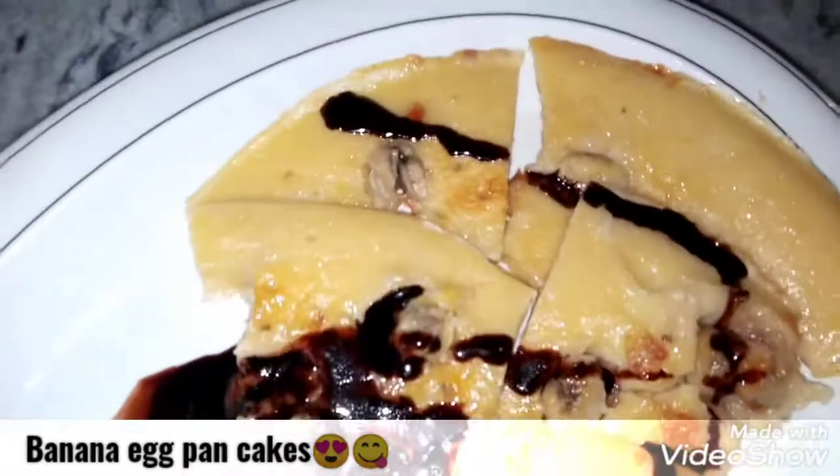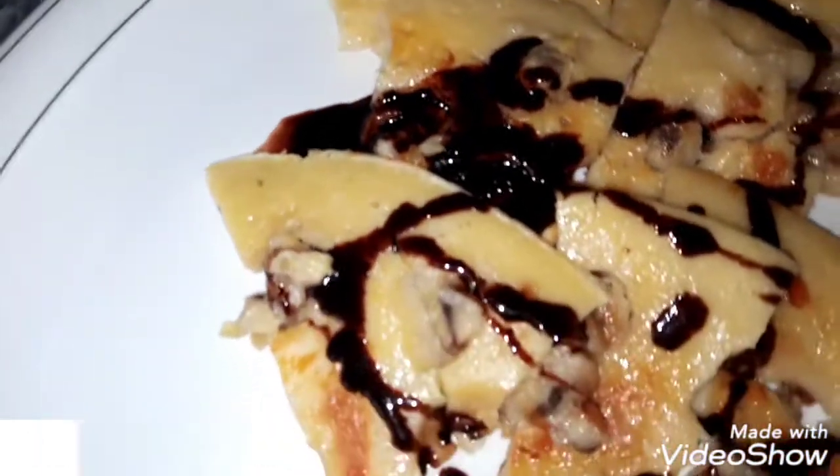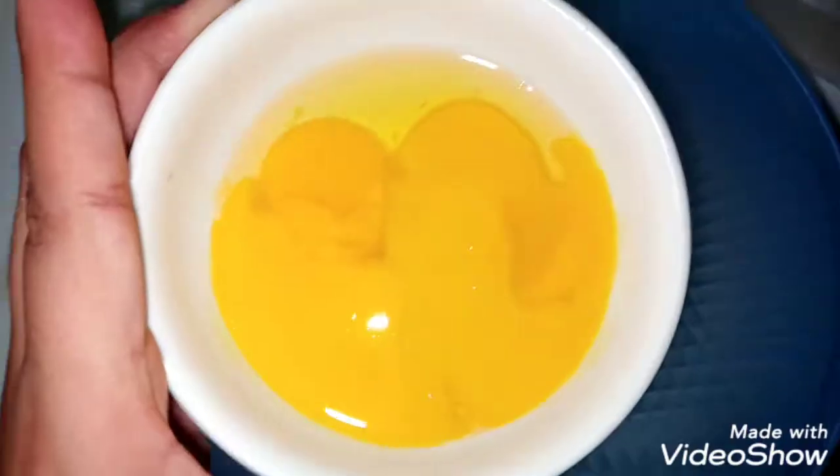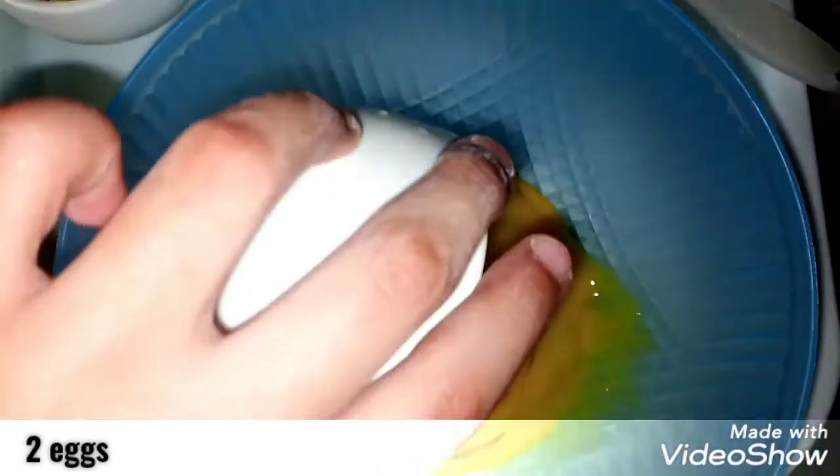Welcome back to my channel. Today's recipe is banana egg cakes. I have two eggs for making banana egg cakes. I will pour them in a good way.